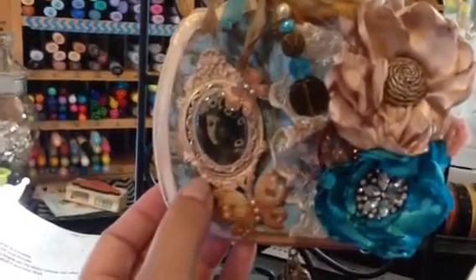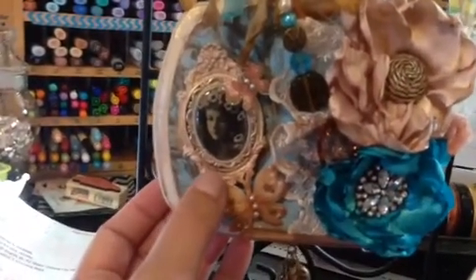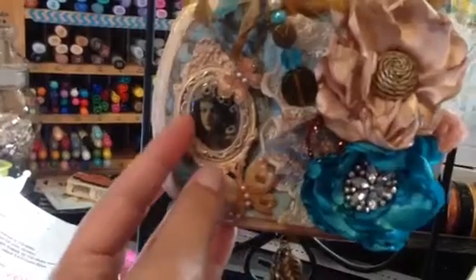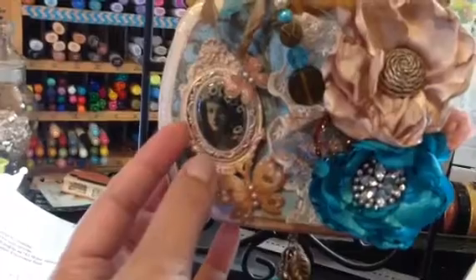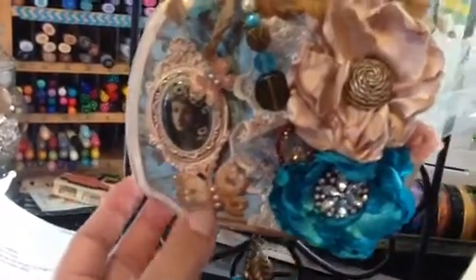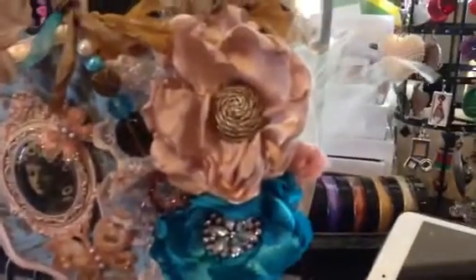I made a pink one and then I put in this little Brad — if I'm not mistaken, a Brad — and I just kind of hot glued it in. I added a piece of lace.